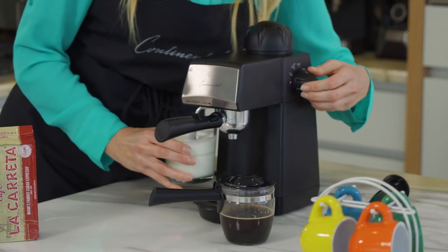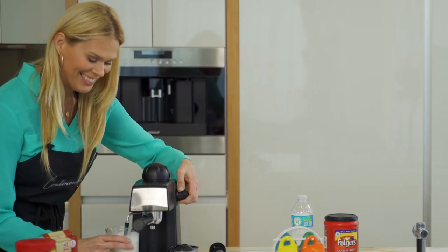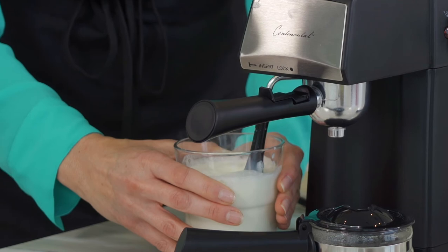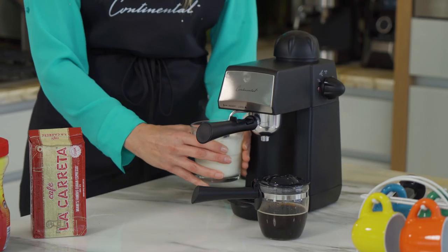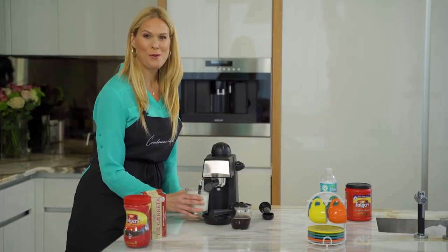Then I'm going to turn it on to froth — you can hear it and see it working. If you want it a little bit more foamy, you simply raise it slightly so that it makes nice bubbles. I wanted to warm up my milk a little bit, creating that nice rich foam.